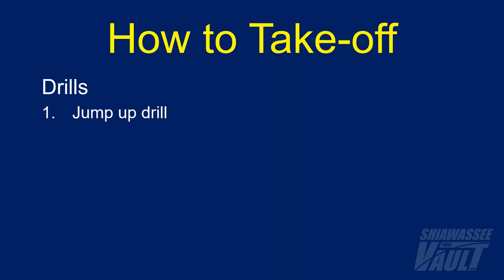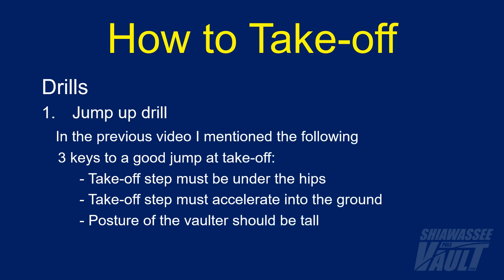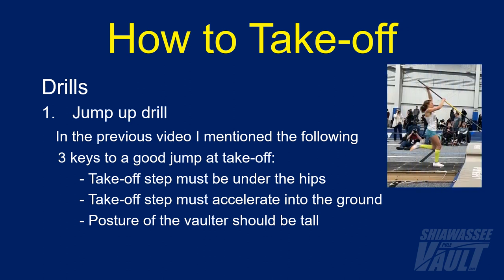The first takeoff drill is the jump up drill. In the previous video, I mentioned the following three keys to a good jump up at takeoff: the takeoff step should be under the hips, the takeoff step should accelerate into the ground, and the posture of the vaulter should be tall. Those three keys are good, but in that video I think I might have slightly overemphasized how far back the foot should be under the hips.